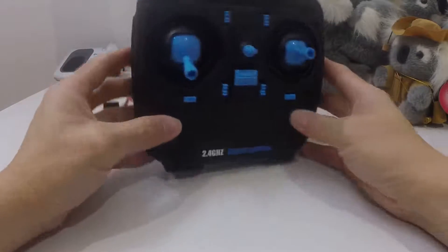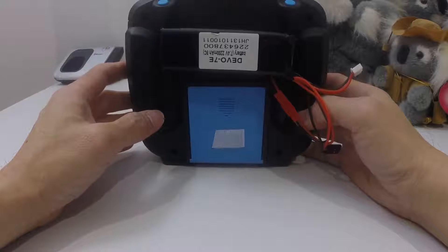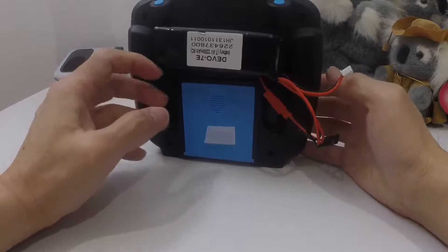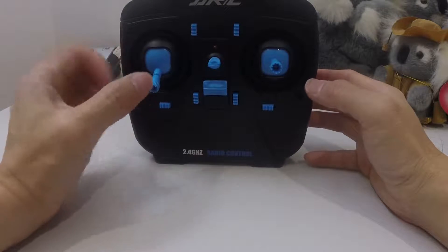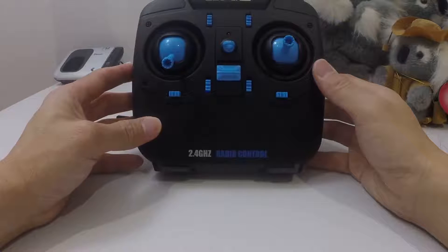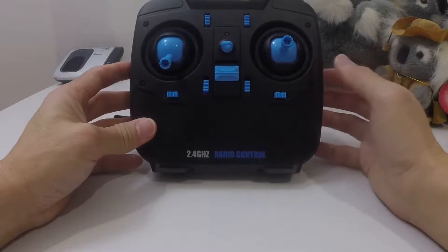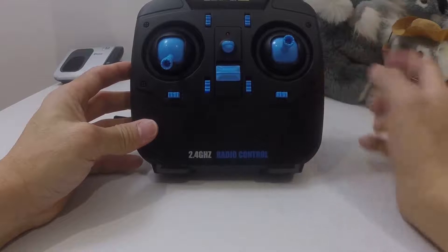By doing this modification I think I've solved the issues of the twitchy controls and also the yaw issues. After I did this and took it up for a test flight, I didn't get that twitchiness anymore with the throttle control, and it seems to yaw pretty well.